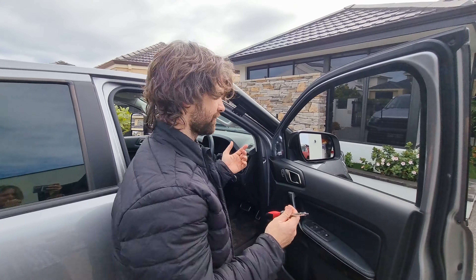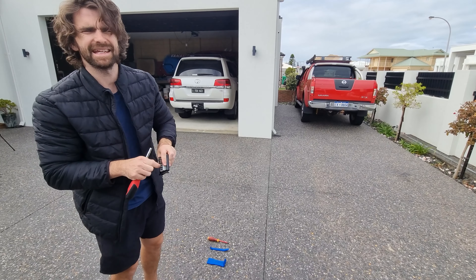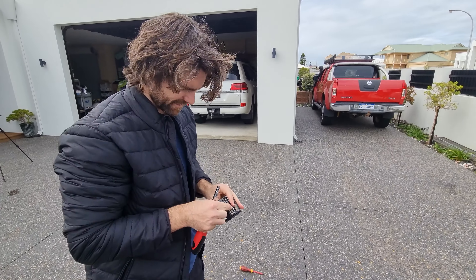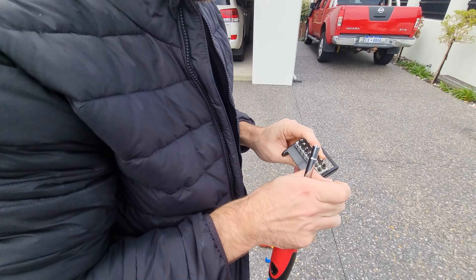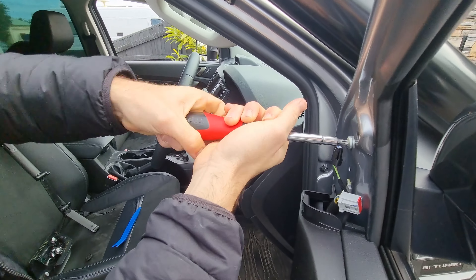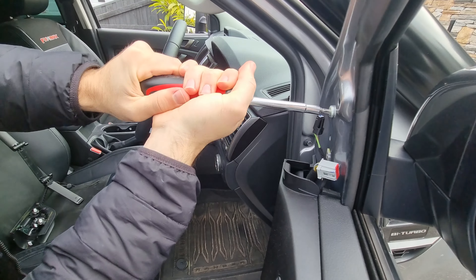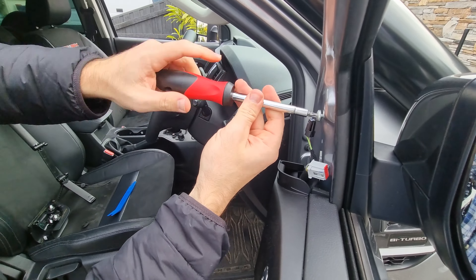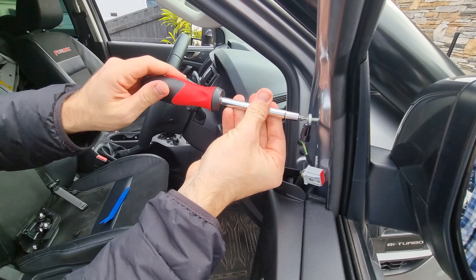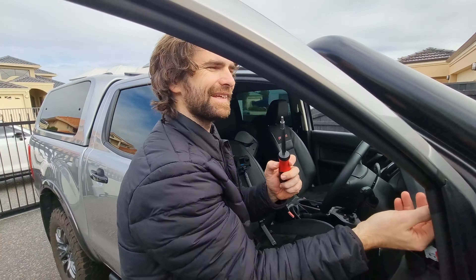So literally just unscrew them. Put the right size bit in. Look at these new kits — they put them in so tight. There we go. I started questioning myself then because it was so tight. Lefty-loosey.